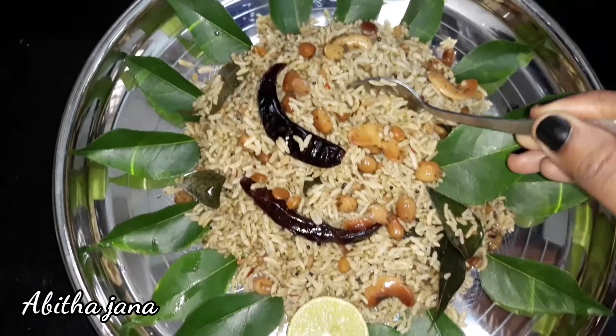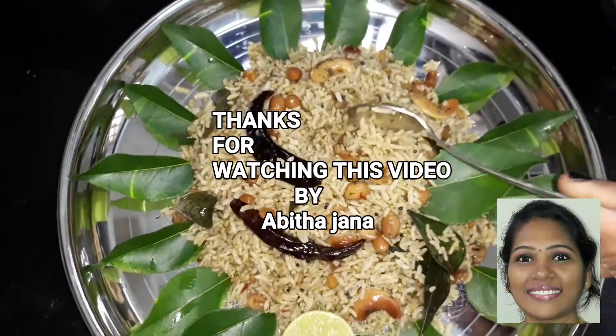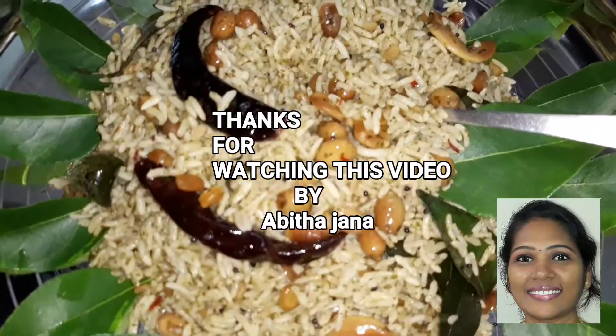If you like this recipe, subscribe to our channel. Thank you so much for watching this video.